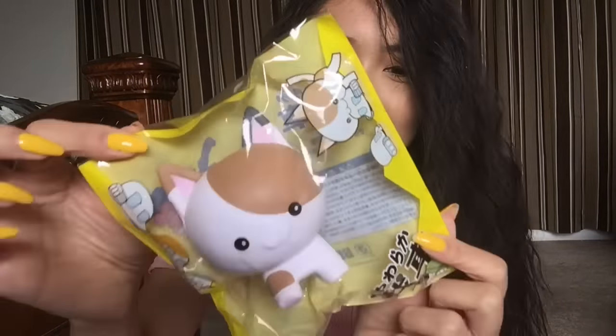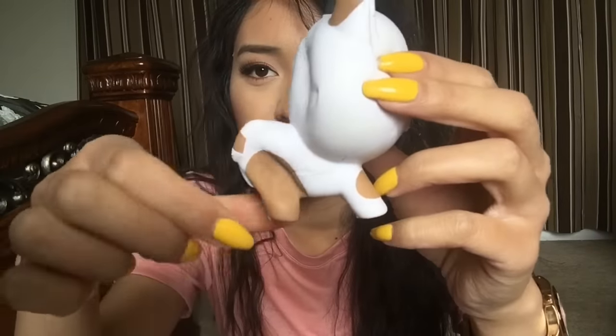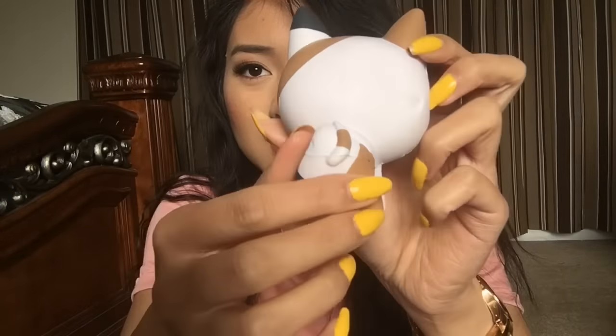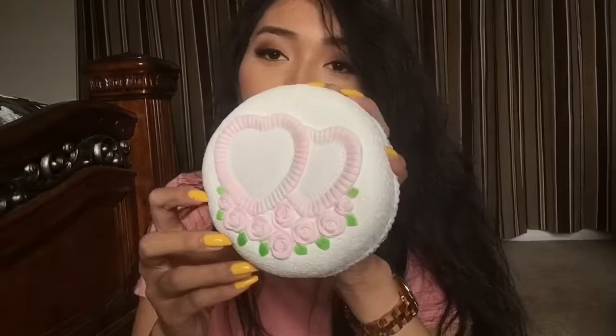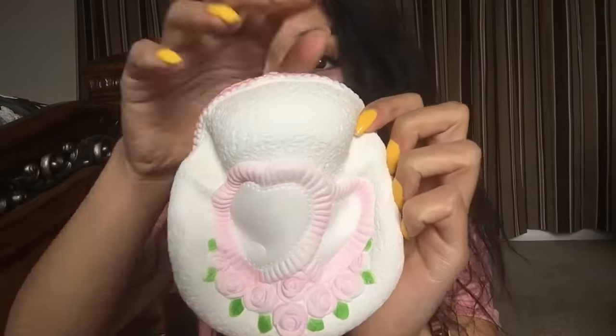The next squishy is part of the tanker family, I think that's what it's called — it's the cat one! Oh, that one smells like bubblegum! Look at his little body, his little butt! We got another cake squishy, and it's the love cake by Aridi. It reminds me of a wedding cake, it's just giving me wedding day vibes. It smells like bread — super soft and squishy as well.